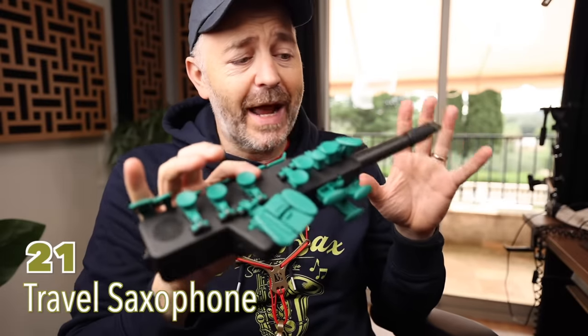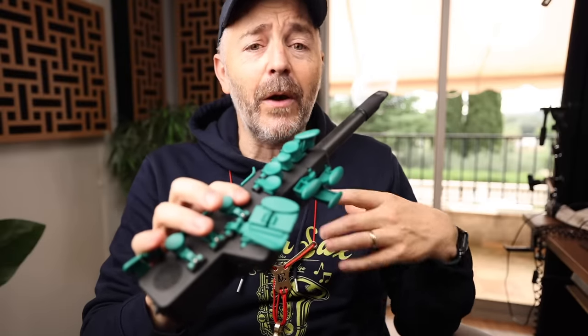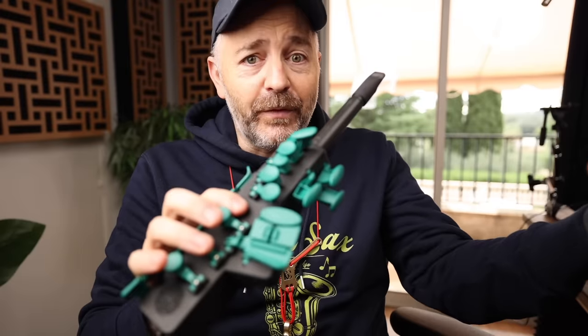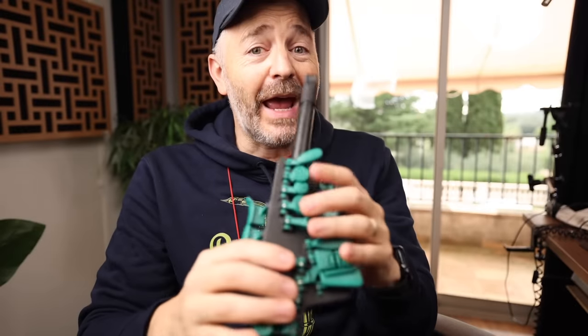Here's another digital saxophone that I actually like even more. This is the Travel Sax 2. It does cost a bit more, but it's smaller, so it's extremely convenient for travel. It's got Bluetooth connectivity, so you can have it play music, backing tracks, or a metronome from your device through the headphones.